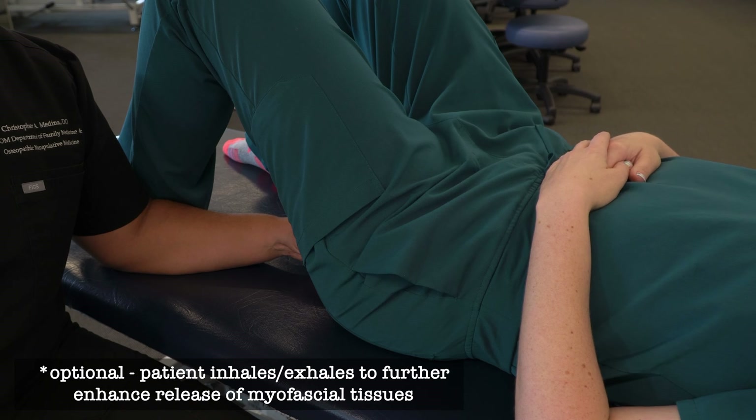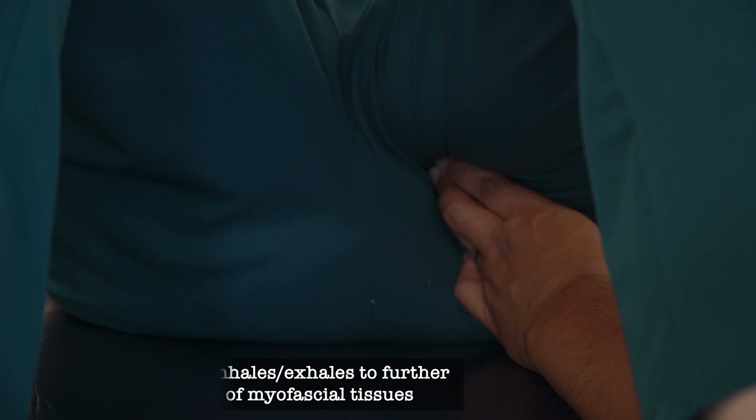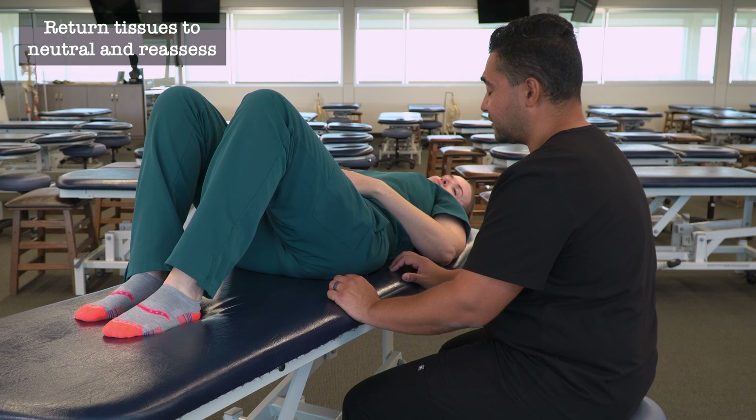As an optional activating force, I can also ask my patient to take several breaths in and out. As my patient inhales, I'm going to feel the pelvic floor descend against my fingers, and as they breathe out I'm going to feel it rise away from my fingers. So as they breathe in I can provide some active resistance against the pelvic floor as it descends, and as they breathe out I can follow any relaxation of that tissue. Once I feel sufficient tissue change, I can return back to a neutral position and then reassess my patient for any evidence of somatic dysfunction.